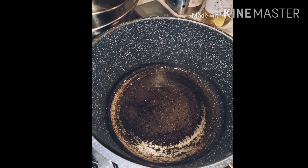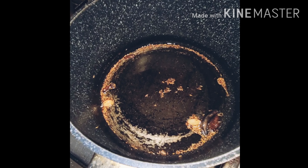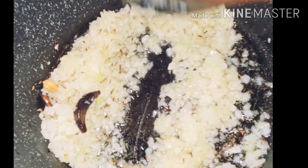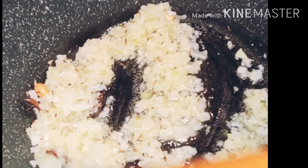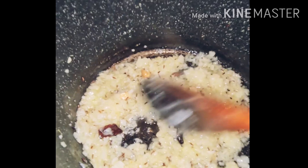Let's start with oil and some spices. After sizzling, add onions. Let it cook for about 5 minutes.